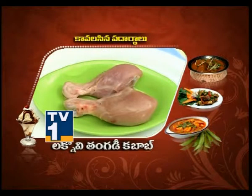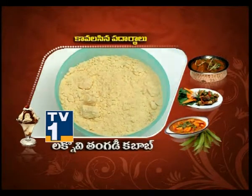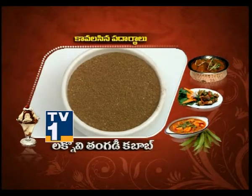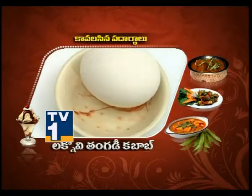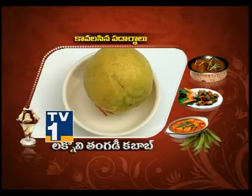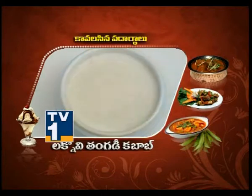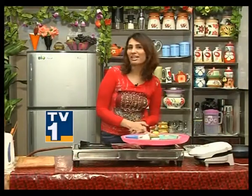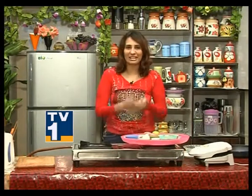Take chicken leg pieces. For the marinade we need: Chickpea Flour, Ginger-Garlic Paste, Coriander Powder, Garam Masala Powder, Kasuri Methi, Egg, Yogurt, Lemon, Mustard Oil, Salt, and Food Color. Let's make this yummy Laknavi Tangri Kebab.